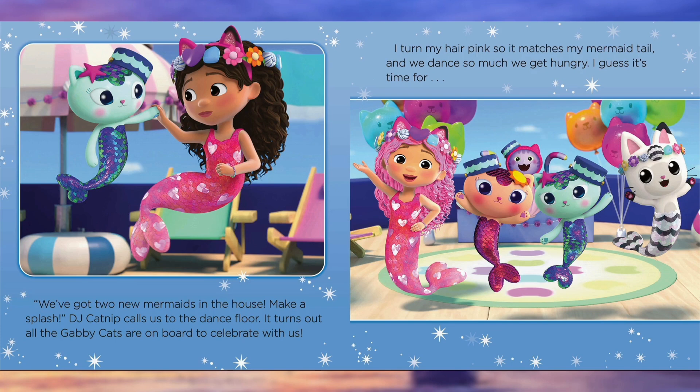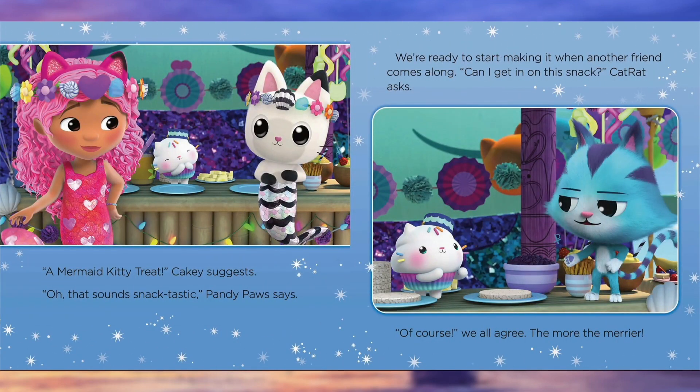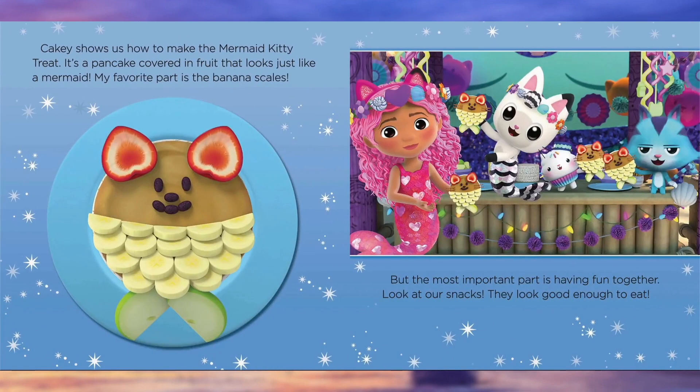We dance so much we get hungry. I guess it's time for... a mermaid kitty treat, Cakey suggests. Oh, that sounds snack-tastic, Pandy Paws says. We're ready to start making it when another friend comes along. Can I get in on this snack? Cat Rat asks. Of course, we all agree — the more the merrier! Cakey shows us how to make the mermaid kitty treat. It's a pancake covered in fruit that looks just like a mermaid. My favorite part is the banana scales, but the most important part is having fun together. Look at our snacks — they look good enough to eat!